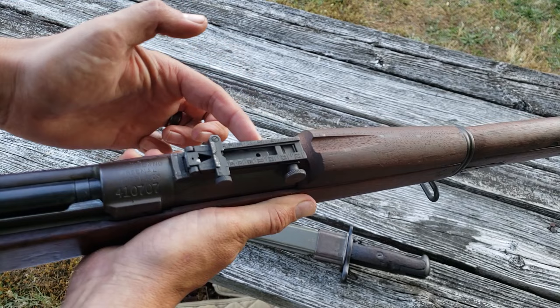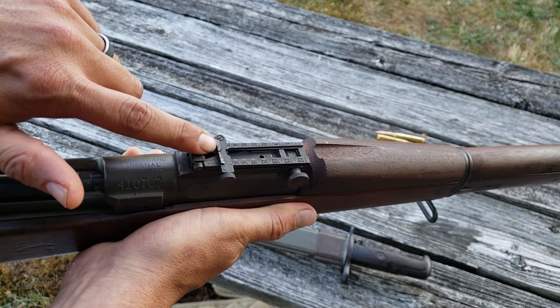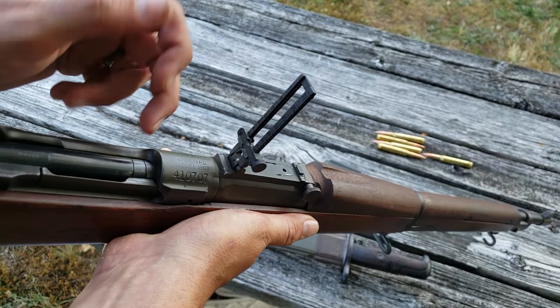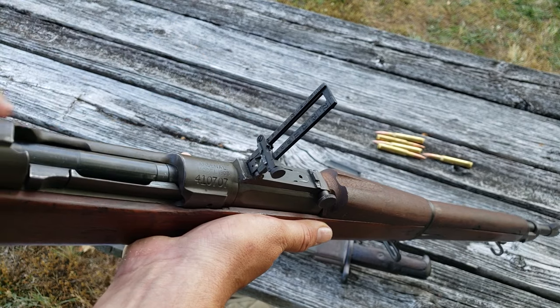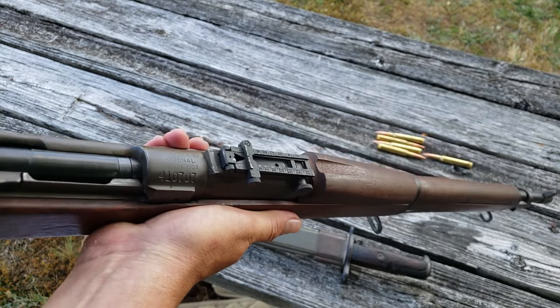The rear sight is a ladder-style rear sight with several ways to use it. Most typically you'd use the notch aligned with your bladed front sight. You can also lift the ladder up where you can see all the yardage readings. It also has a U-notch at the bottom and another notch up top, making it a fairly complicated sight — which is one reason they switched to the aperture sight in World War II.